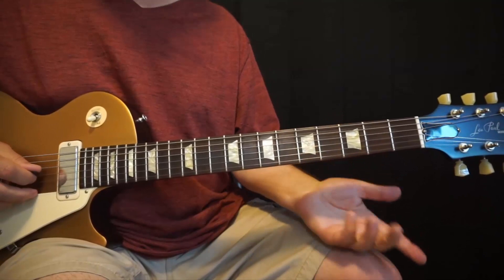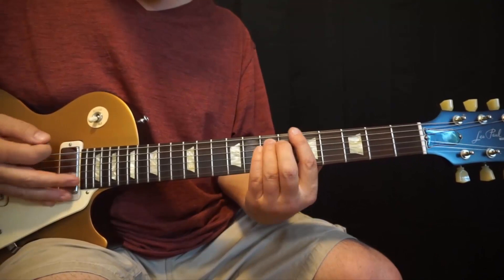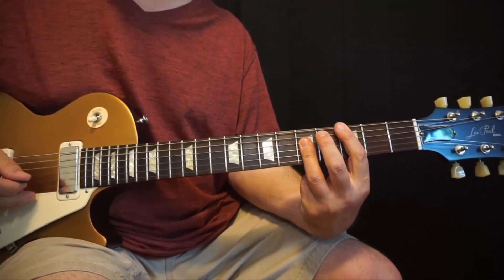Then we just play this to get up to the C. So we're going from a root — this A on the 4th string, 7th fret, root of A minor — to a root of the C, 3rd string, 5th fret.